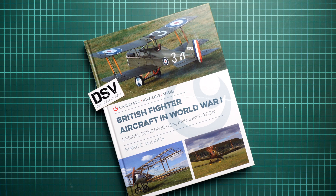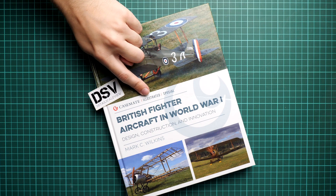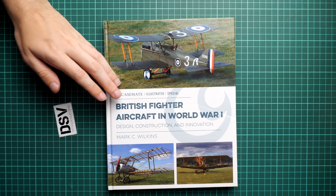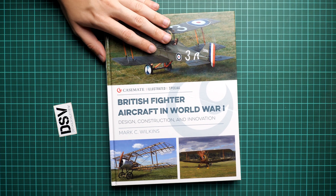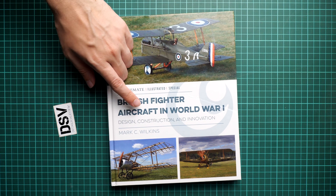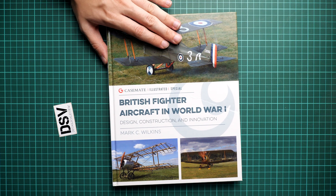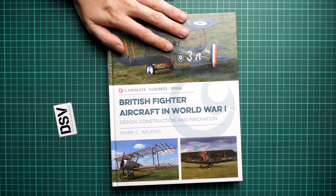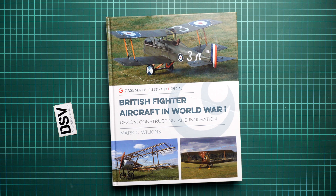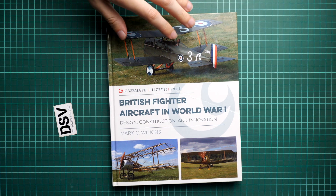Hello everyone, today we have a new video review and as you can see, this time we got a new book from Casemate UK. It's part of their illustrated series, but this is a special book because it comes in hardcover and is fully dedicated to British fighter aircraft in World War 1. It's written by Mark Wilkins and covers design, construction, and innovation for this type and era of aircraft. It should already be available, and that's why I decided to get it and check what's printed and why it should be handy for aviation modelers, no matter which scale you pick.